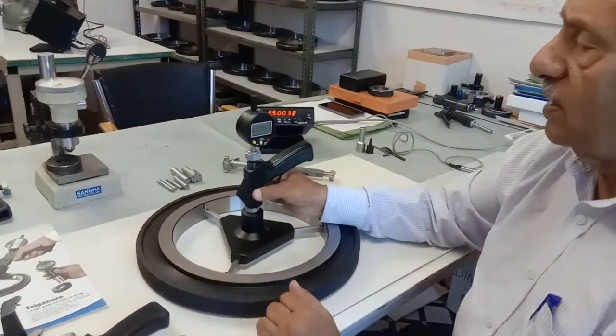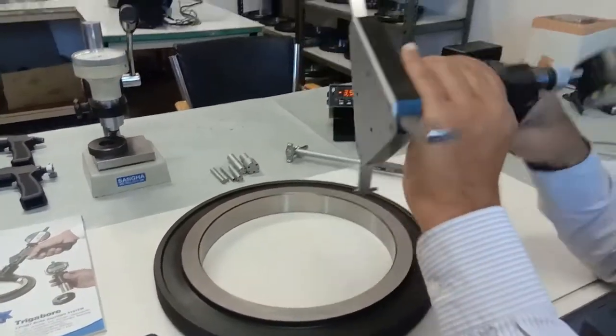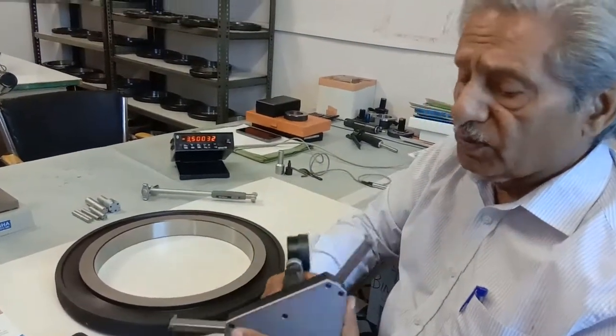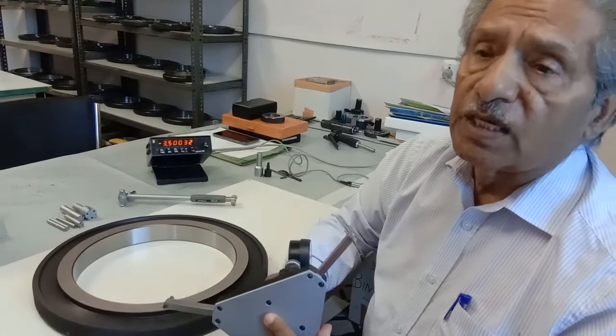The repeatability is there — it's within two microns. This system will repeat to within a couple of microns. Accuracy, of course, is basically repeatability if your size is very close to the reference. But over the full range of 250 to 260 mm, our accuracy will be eight microns.